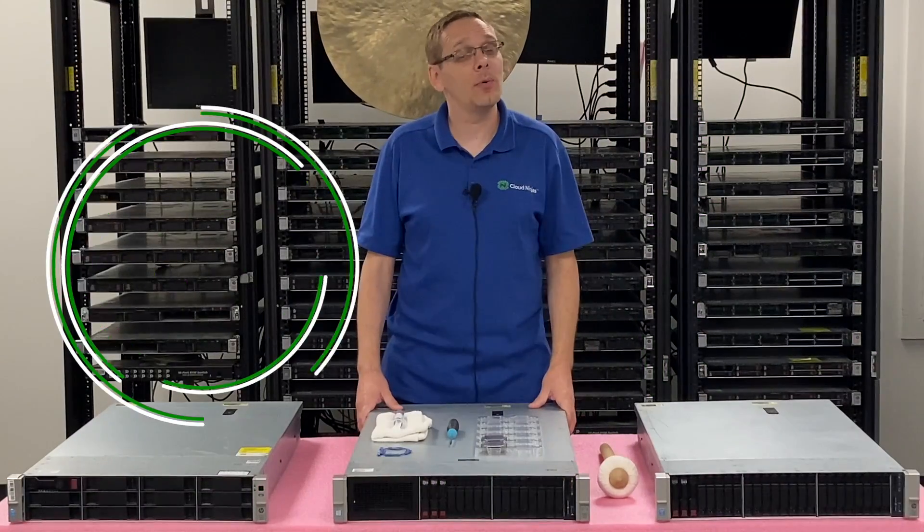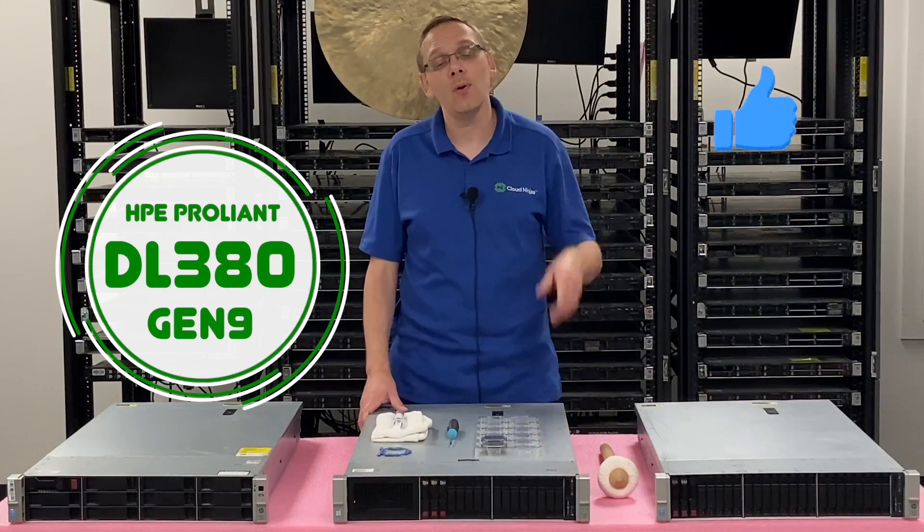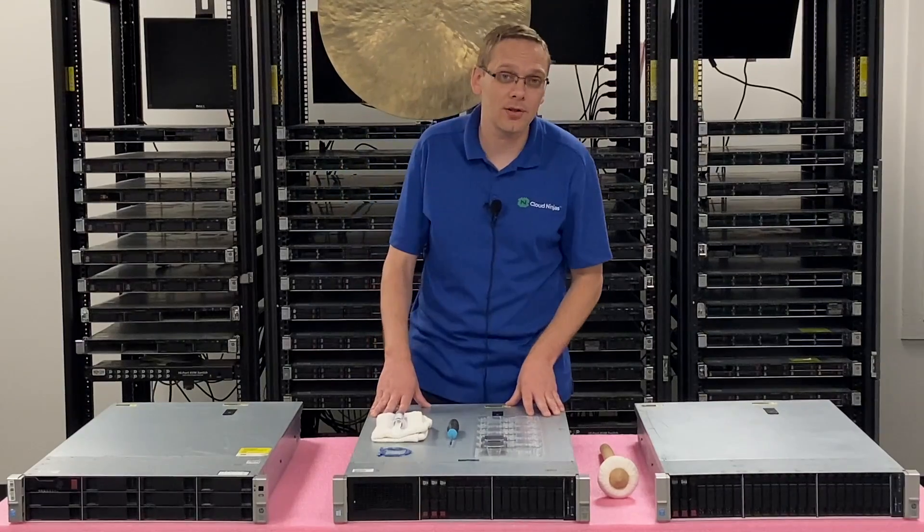Thanks for stopping by today to learn a little bit more about the HPE ProLiant DL380 Gen 9 server. This video is going to be specifically focused on processors.